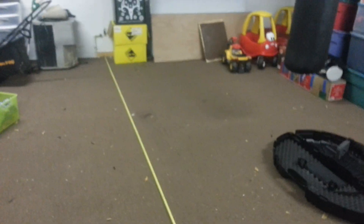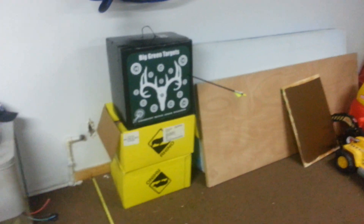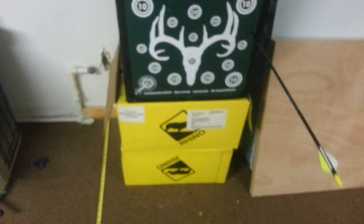I measured it — it's almost 25 feet to my door over here, at 24 feet and 9.5 inches. So it's probably about 11.5 feet to the door, meaning I'll be shooting at about 22 feet. It's not that far away. I wish it was farther but it snowed, it's cold outside, and too windy, so I'm not shooting out there.